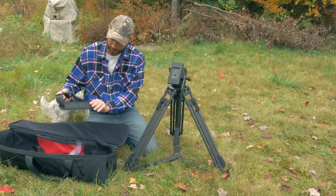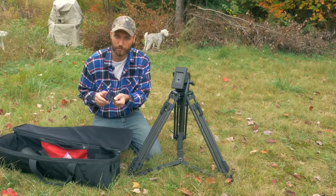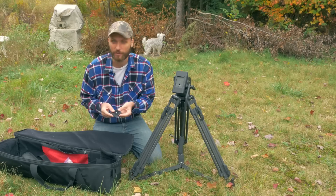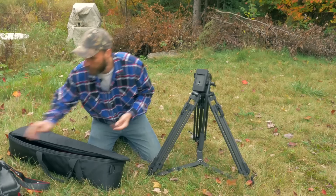It comes with a little strap for the case itself, and it comes with different size screws — I believe this is a 3/8 inch, which you can change out on the base plate, and you can also use the standard quarter inch. It basically comes with all the industry-standard screws, so depending on whether you're using a big camera or a smaller camera rig, you can use the proper screw. It's all included, which is nice.